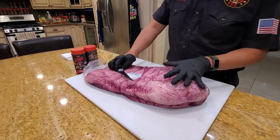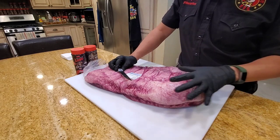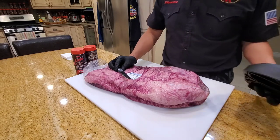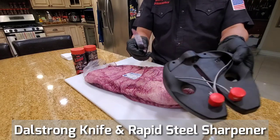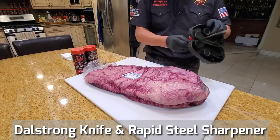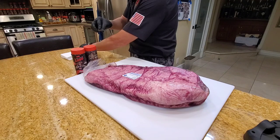I'm going to trim this 14-pound brisket and cook it with just a rub. We're not going to do an injection because my purpose is to see how the flavor and texture of the beef from Canada tastes like. I'm going to use my Dow Strong knife to start cutting — but before that, I'm going to sharpen it using my Rapid Steel sharpener. About 10 strokes is enough to sharpen your knife.